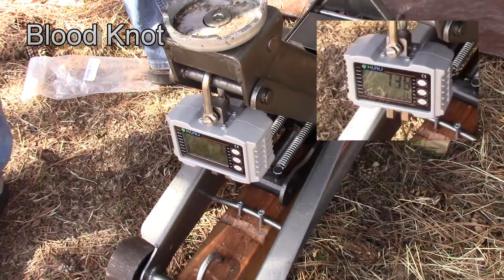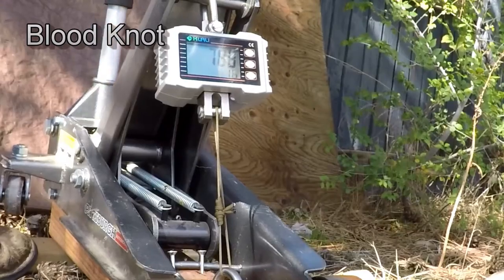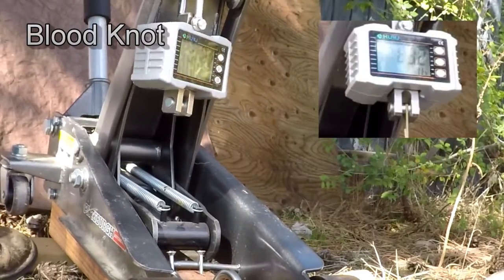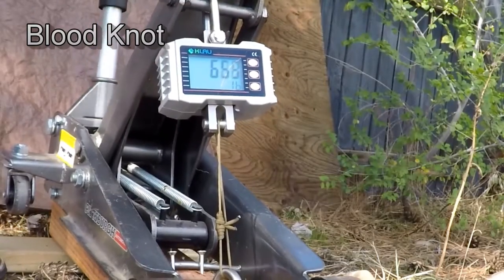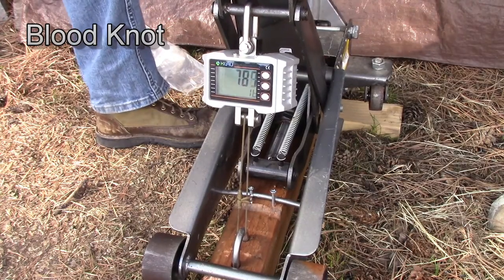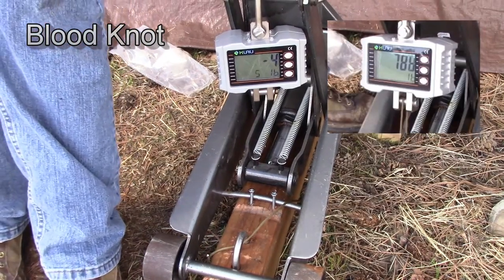Let's do a quick couple of retests to get a good average. 832 pounds. 786 pounds. Really impressive.